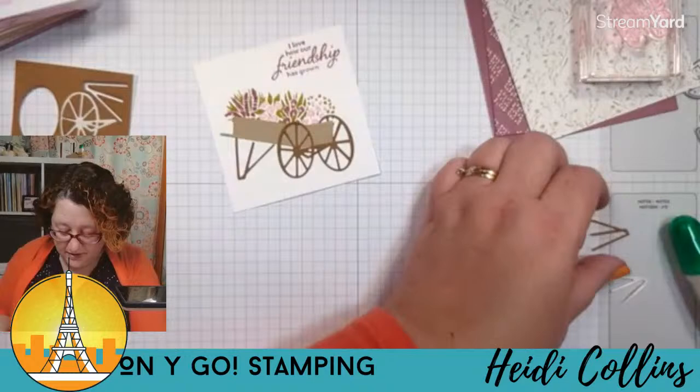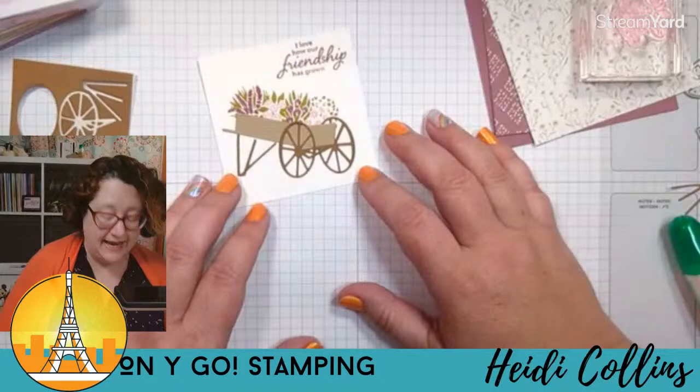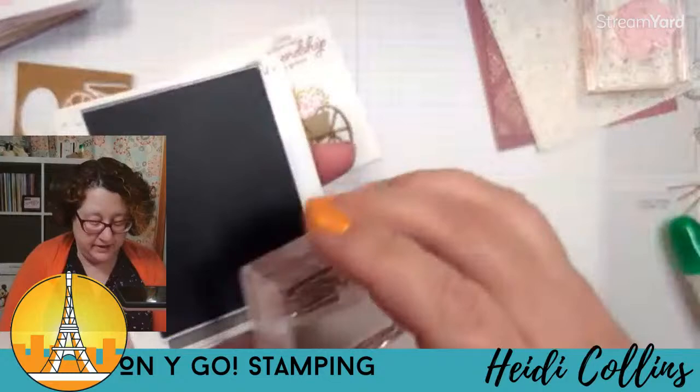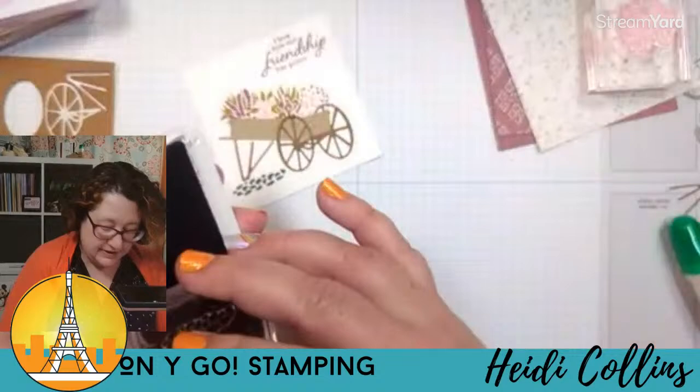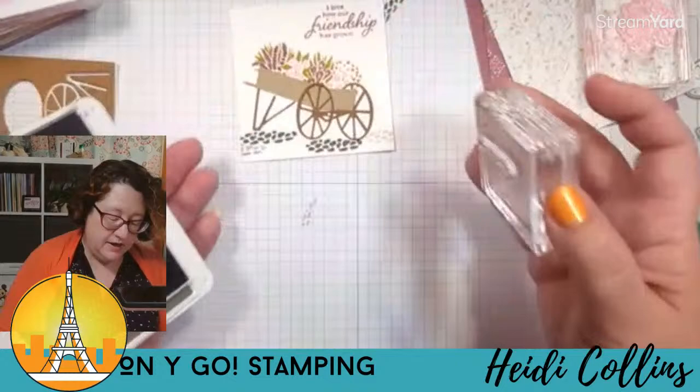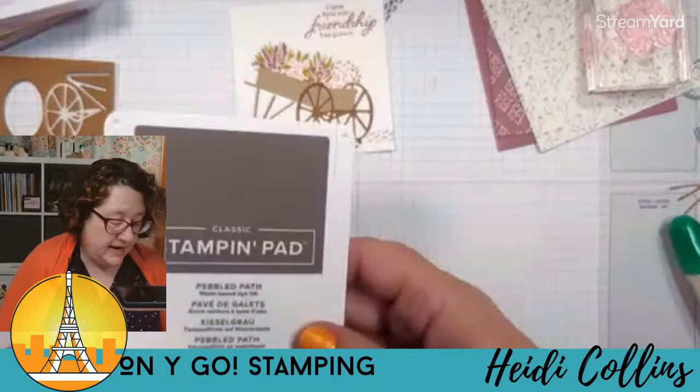Now I have my cart on there. I'm going to do one more thing — grab the little pebbles stamp and the pebbled path ink pad, and stamp some pebbles under my cart. I do this last because that way I know where they're going. I'll stamp some more, stamp off and stamp some more. There are just our pebbles — our little road under our cart.